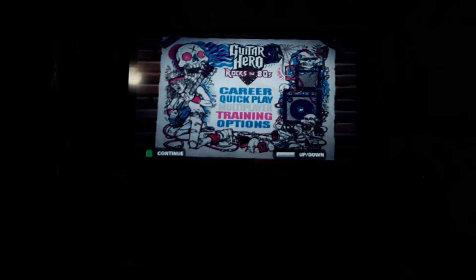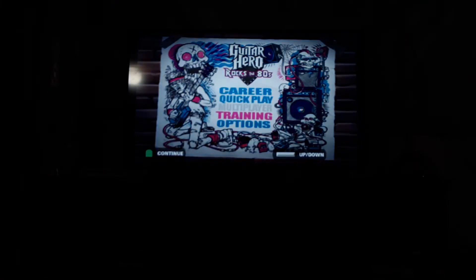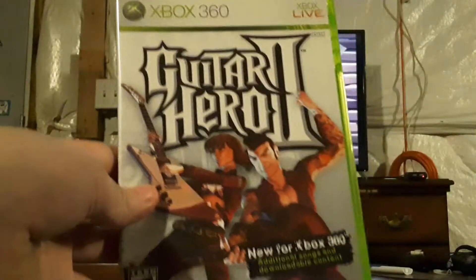What's up guys, Guitar Hero RockmanRocks here, and today I discovered another glitch on GH games by Harmonix. I discovered it on GH2 on PlayStation 2 and GH80s, but not GH2 on 360.